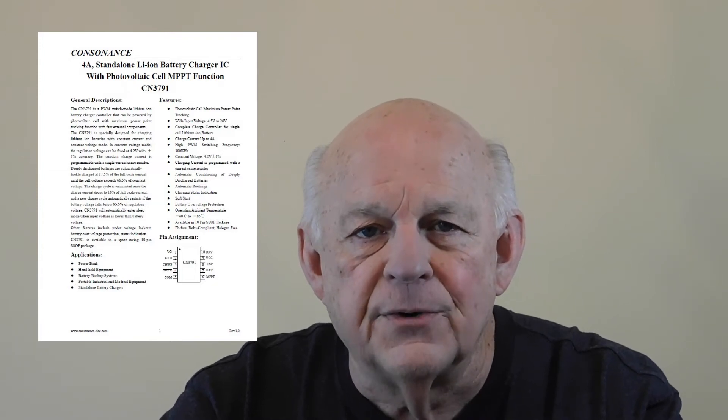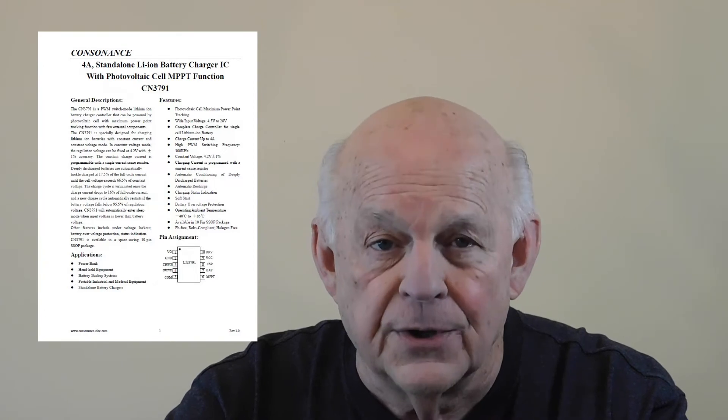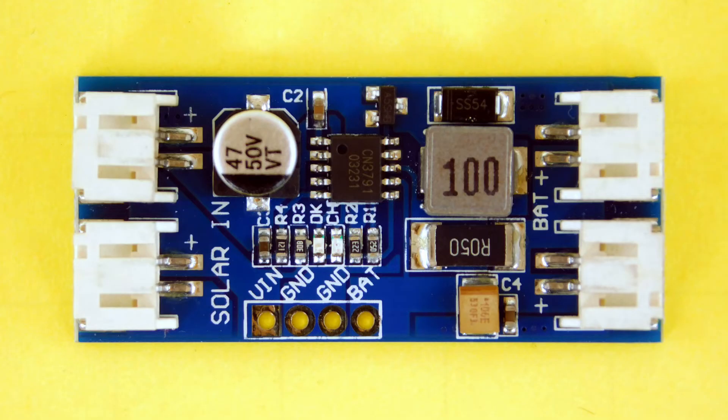While I waited for delivery, I spent some time researching the components and soon located the datasheet for the CN3791 integrated circuit. It's nowhere near as large as most integrated circuit datasheets, but it told me a lot that I was interested to learn. For example, it stated that the solar controller's input voltage should be set at the nominal output voltage of the solar panel being used. That reassured me because the Amazon listing had indicated that the PCB I ordered was set for a 12-volt input. The datasheet went on to say that the input voltage was determined by a voltage divider connected to pin 6 of the CN3791 IC. Using my digital multimeter, I found that surface mount resistors R1 and R2 formed the voltage divider. Here's a greatly enlarged photograph of the board. R1 is connected to the input from the solar panel. R2 is connected to ground, and the junction of R1 and R2 is connected to pin 6 of the CN3791, which is the MPPT pin.